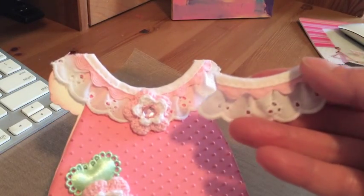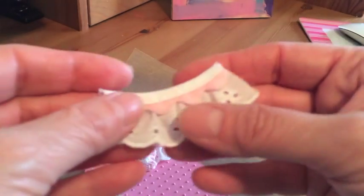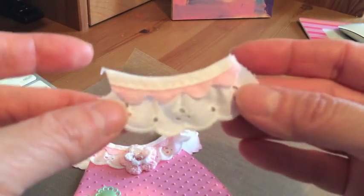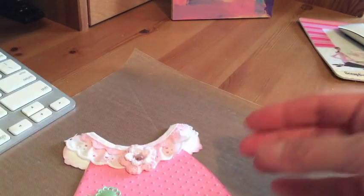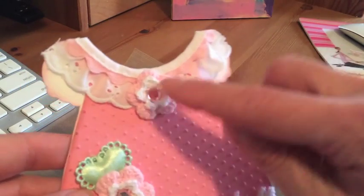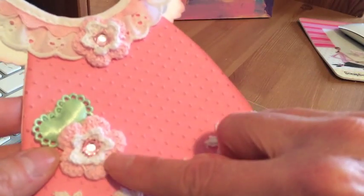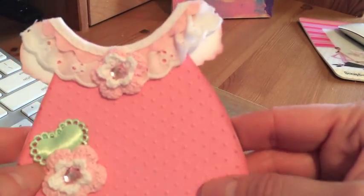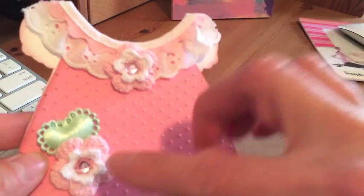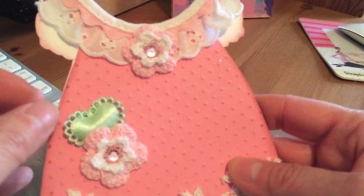I probably got the trim from Mel in a pack that I received from her — once in a swap we did together — but anyway it was from my stash, and this is actually all I have left, it's so cute. Then this little crochet flower as well as this one are both from Mel's shop, and I just added a little rhinestone right on top. The heart was given to me by my sweet friend Crystal.